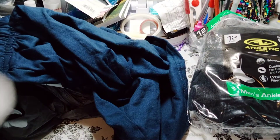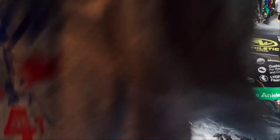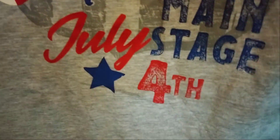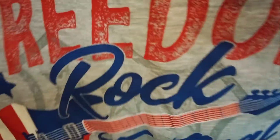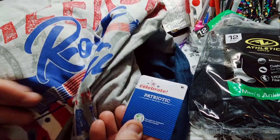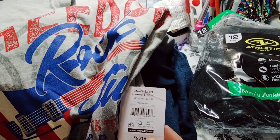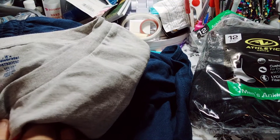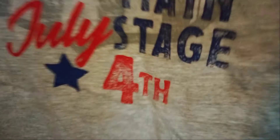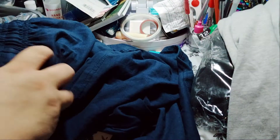He went ahead and picked up a 2X shirt — it says 'Freedom Rock Festival, Main Stage, July 4th.' I paid for this one; it's the Celebrate patriotic shirt, $5.98. He picked up a 3X though — I hope he knows he picked up a 3X, because that's funny. He's not even a 3X, he's a 2X.